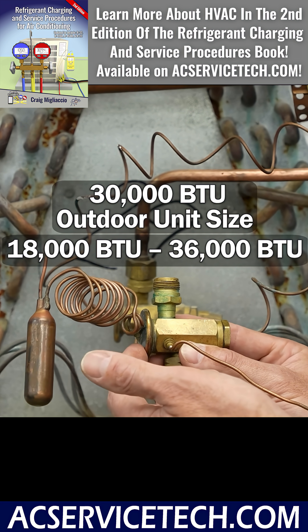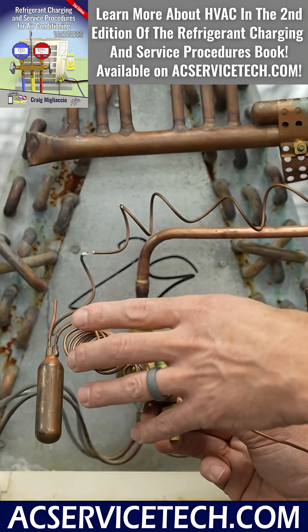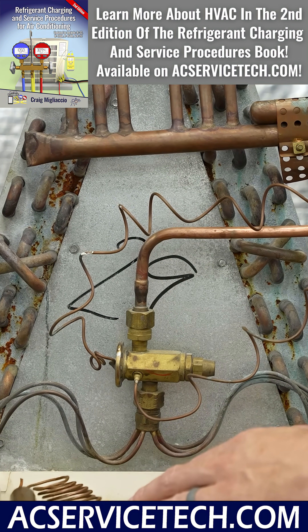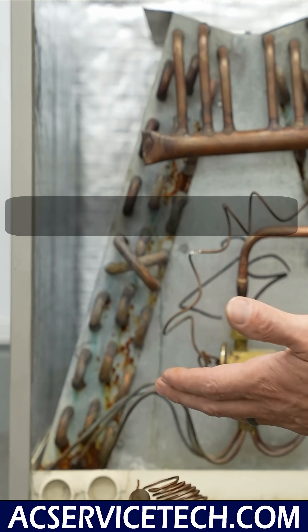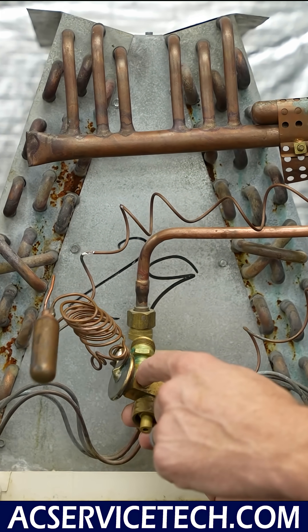So this TXV is within the range in order to hold the superheat steady across this coil, which means that you're going to be holding the amount of saturated refrigerant across this coil steady. That's the secret to this whole thing — it's going to allow the correct amount in.